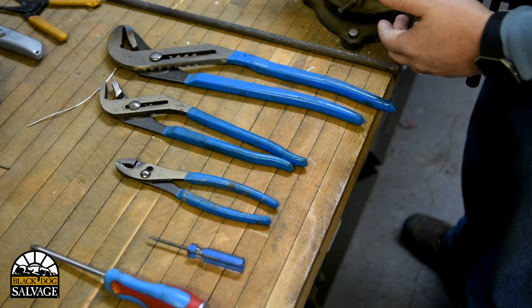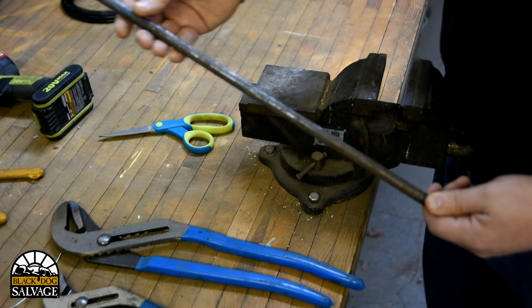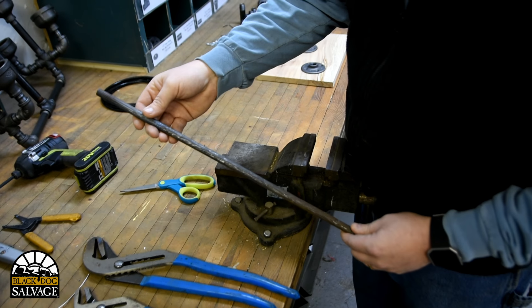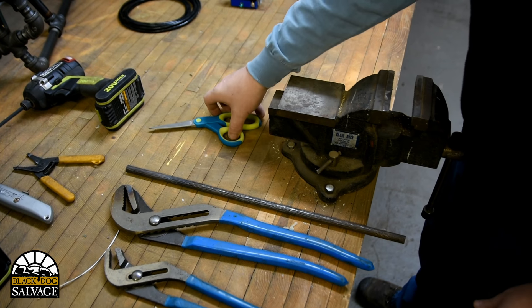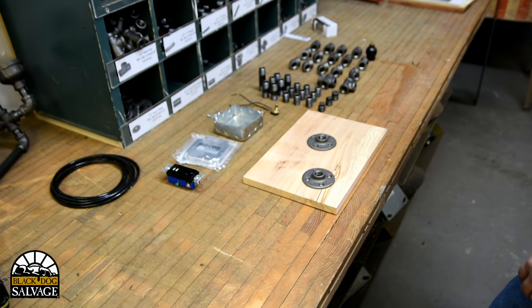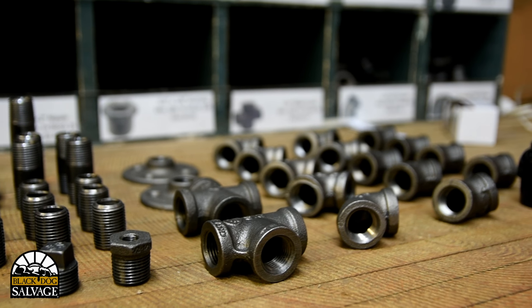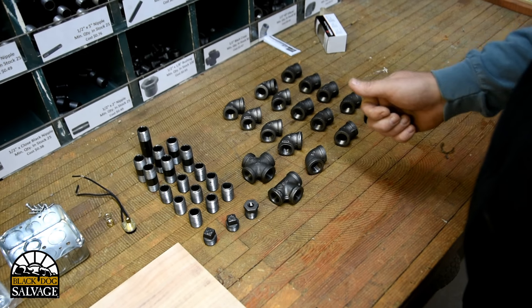Various size pliers to tighten up our black iron pipe. This piece right here — it's a solid round bar of black iron — we put that inside our pieces to get a little more torque on them. Just a pair of scissors to clean things up while wiring, and that's pretty much it. You need various pieces of black iron pipe, which can be ordered online or from your local big box store.